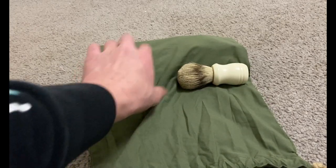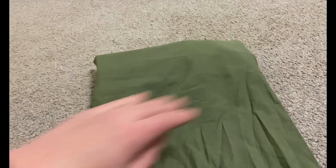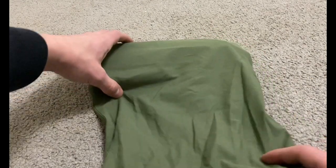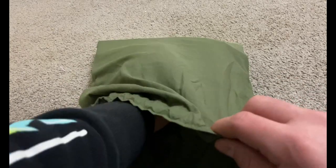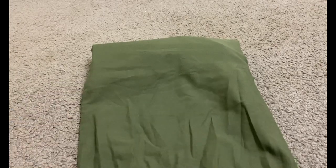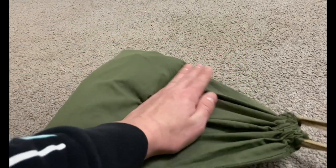Next I take my shaving brush and put it right next to the toothpaste, in front of the shaving kit and sewing kit. Then I take my comb and sit it right on top of everything. Last but not least, I take my toothbrush and put it right in front of everything. Once it's all in, I pull it shut so nothing falls out easily.